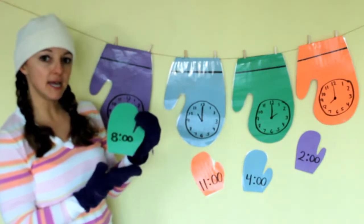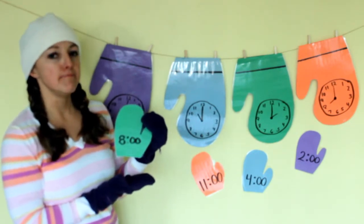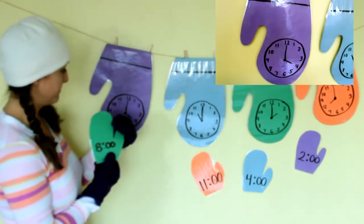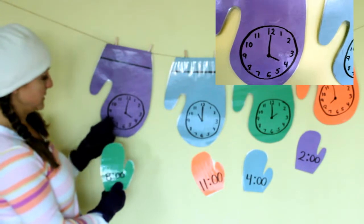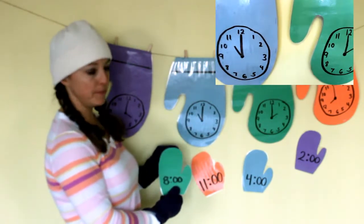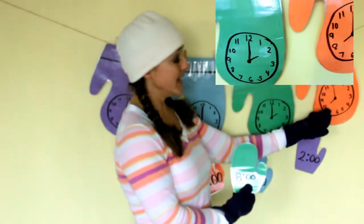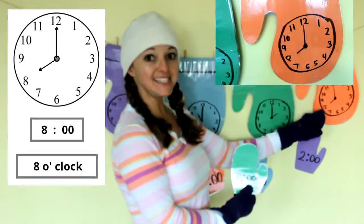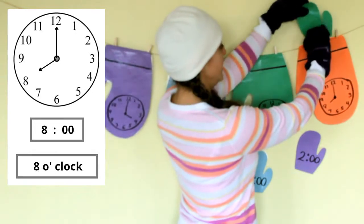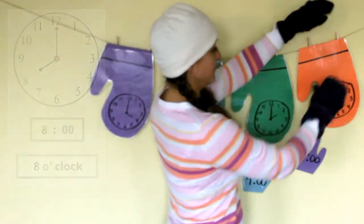Do you know what time this says? Eight o'clock! So we need to find the matching analog clock that says eight o'clock. Nope, that one's not pointing at the eight. We need the hour hand to point at the eight. Not that one. Not that one. This one has the hour hand pointing to the eight — that says eight o'clock. It matches! I'm going to drop it in.